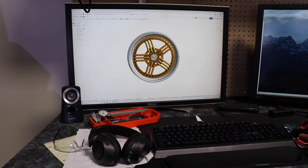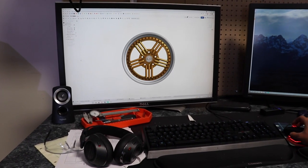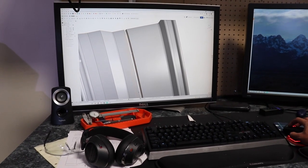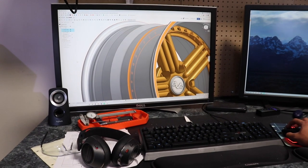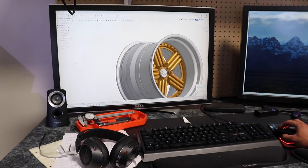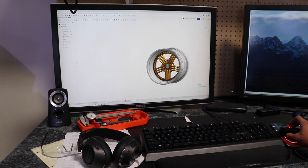Oh my god, look at that! That's with a five-inch lip — that's the front. Oh my goodness, dude. Yeah, this one's a six and a half — that's the rear. That's pretty crazy man, still look at that.